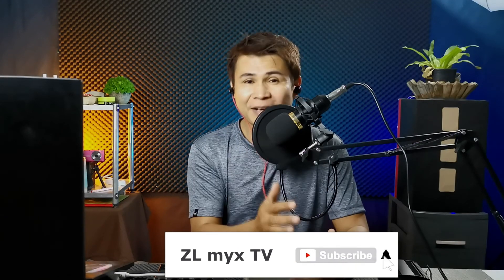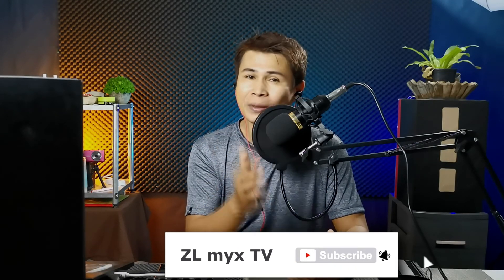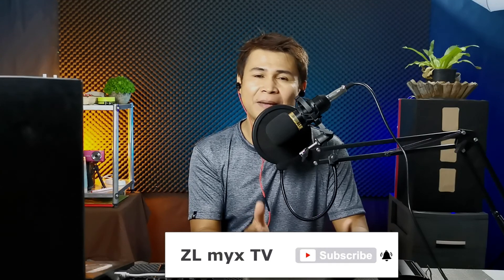Just in case this is your first time visiting my channel, please consider subscribing by clicking the red subscribe button below and the bell notification icon so that you will always get notified every time I upload a new video like this and other tutorials and some gaming as well.